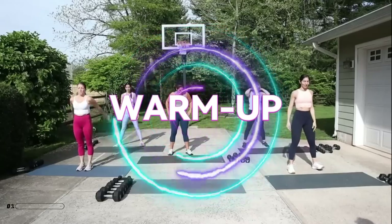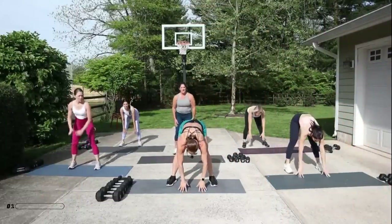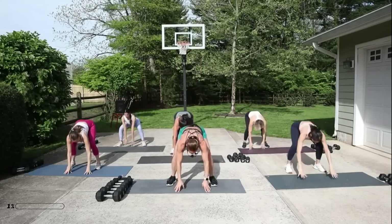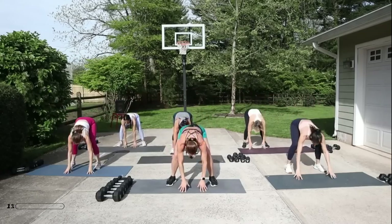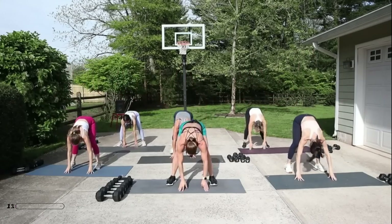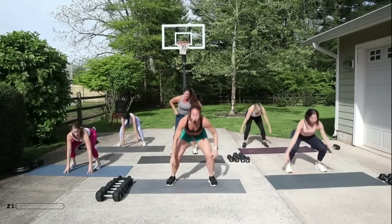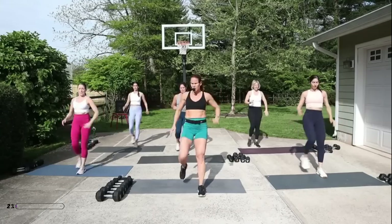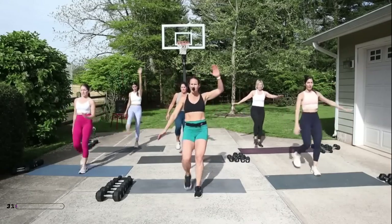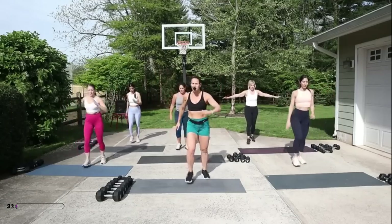Roll your shoulders back, open your feet up nice and wide. You're gonna be squatting down — drop into your squat, straighten your legs, bend your knees, and reach up. In that squat, make sure you're bending those knees as much as you can. You don't necessarily have to touch the floor. Pull the belly up and in. Kick with that right leg and then do a little march kick. As you kick, reach for that foot. Draw the abs up and in, keep your spine nice and long.